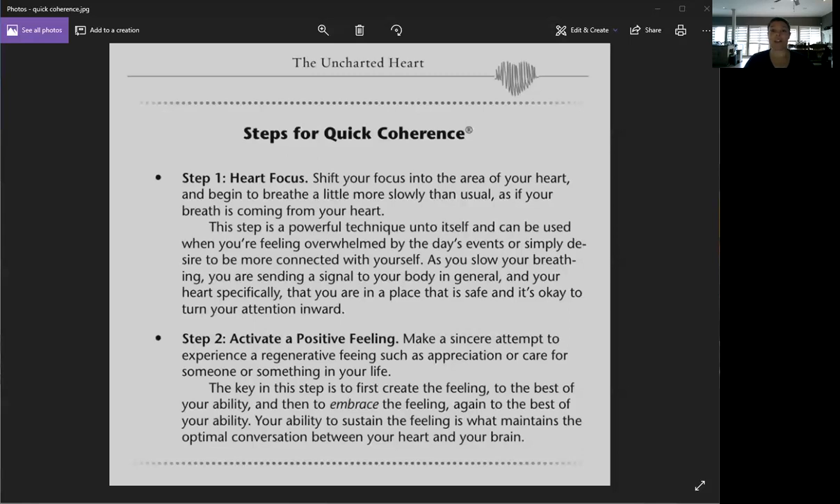Once you start to feel that, you want to hold on to it for as long as possible. This is like a muscle you're building — you may have a hard time at first, so do it to the best of your ability. You activate this positive feeling, you conjure it up, you evoke it. The key is to first create the feeling to the best of your ability, then embrace it, and then sustain it for as long as you possibly can.